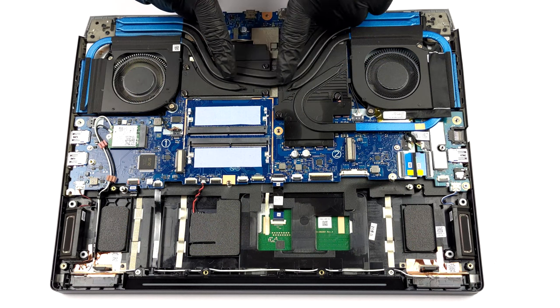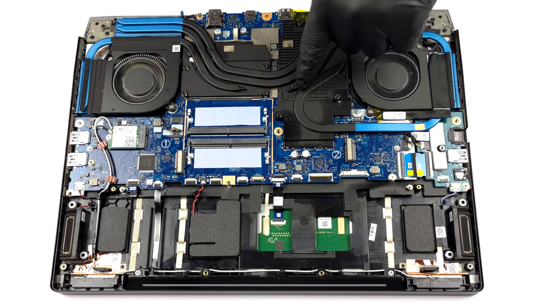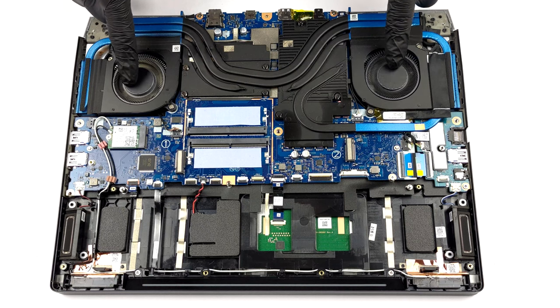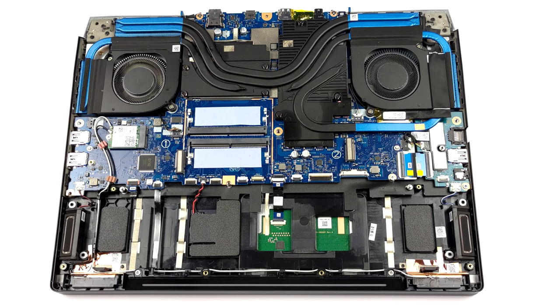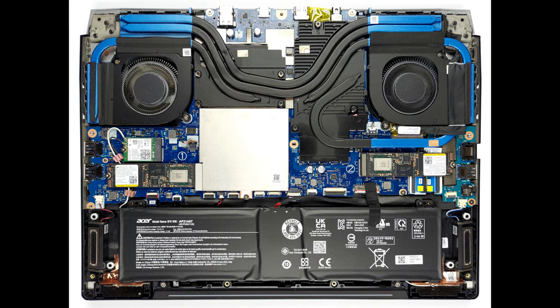In terms of cooling, you get two heat pipes shared between the CPU and the GPU. The processor gets one more, while the GPU is treated to two additional heat pipes. Moreover, the graphics memory and the VRMs have a metal heat spreader, while two fans blow the heat away from the machine.